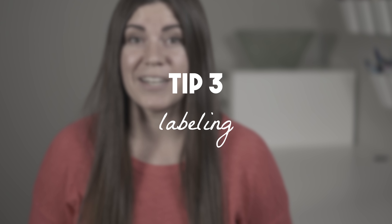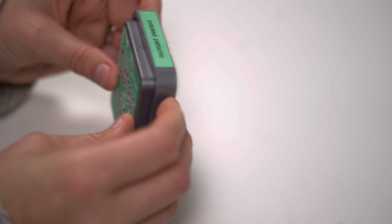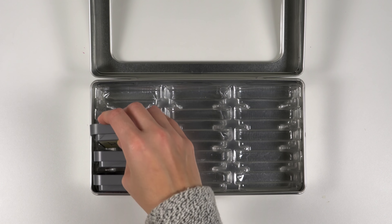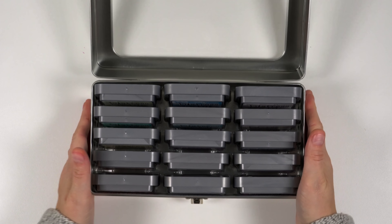Next up is the third organizing tip: labeling. Labeling supplies makes it so much easier to find what you need and then get those supplies put back where they go. There's just a little more accountability to put things in their actual home instead of just stuffing them in a drawer. Plus, a lot of storage setups can end up hiding your actual product label, and then you can't even tell what things are without your own labels.